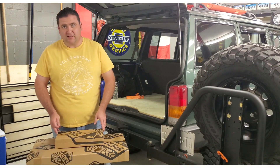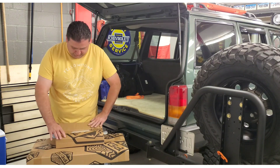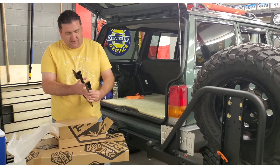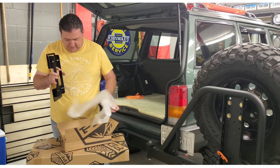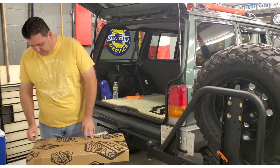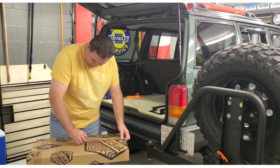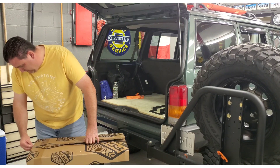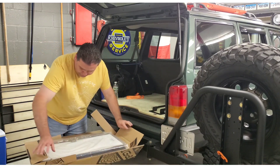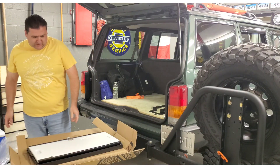We're going to start unboxing and seeing what we have for parts and what we need to do the install. It looks like this box just has a mounting bracket which goes into the back of the tire carrier and a bag of bolts. Looks like a pretty simple install, shouldn't be too complicated.